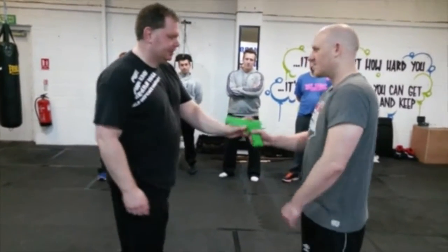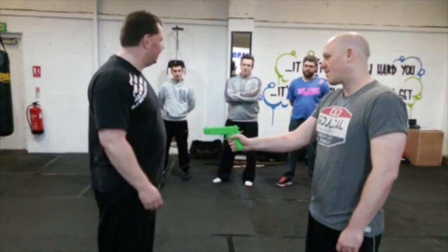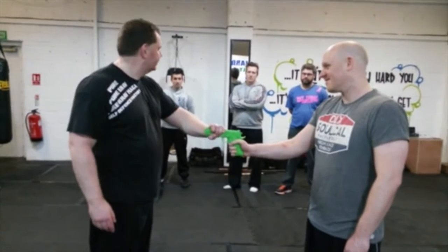Let's just do your first gun disarm. He's just going to have the weapon here pointed at my midsection. I don't want to do this — because he can see it.